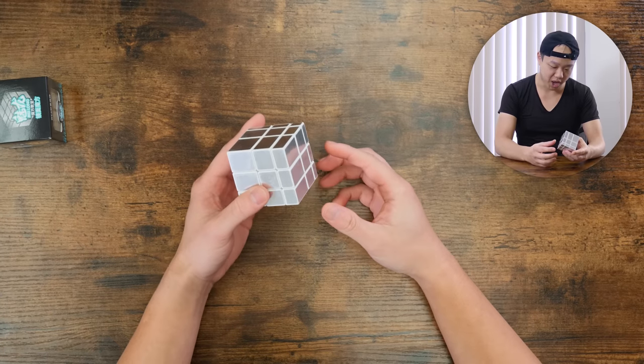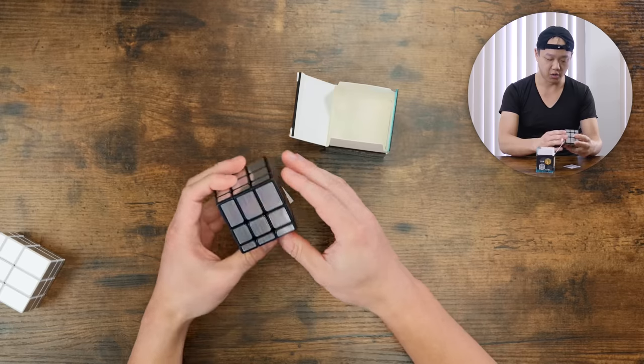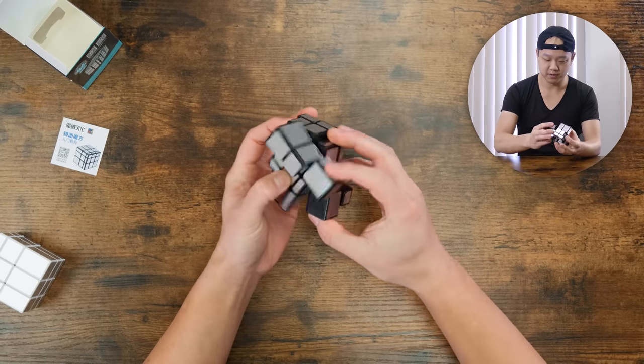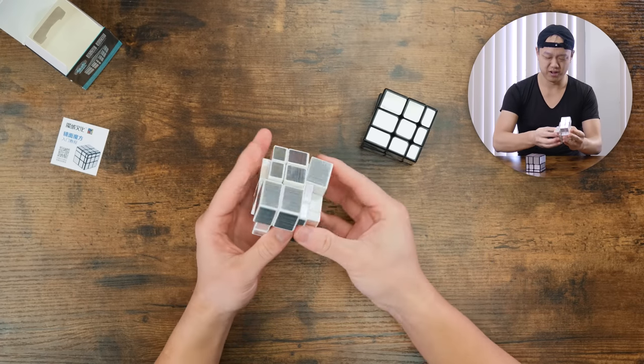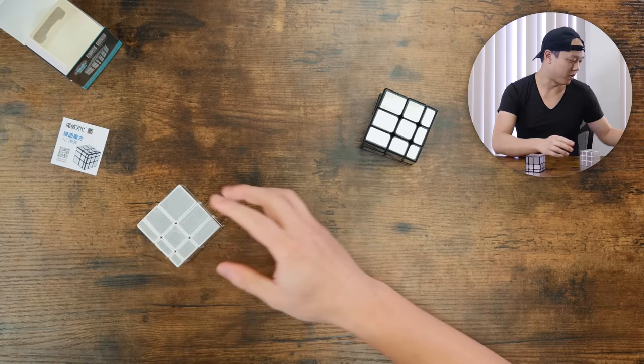These guys really put the block in mirror blocks. Look how blocky this thing is. It doesn't really corner cut. This one has some cuts — not bad. This one's not bad. And then this one, I'll try to do the same alg. Oh, it's so unpleasant. Okay, I'm putting this one away. It's not good.